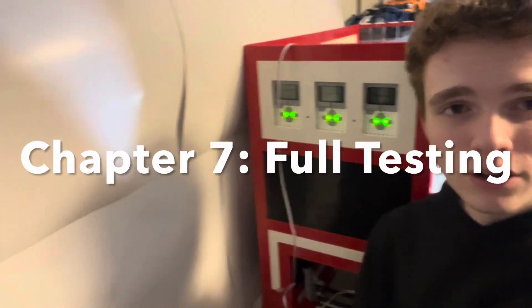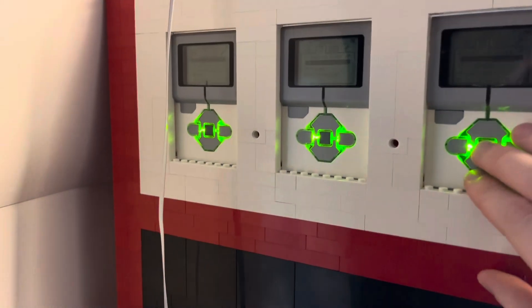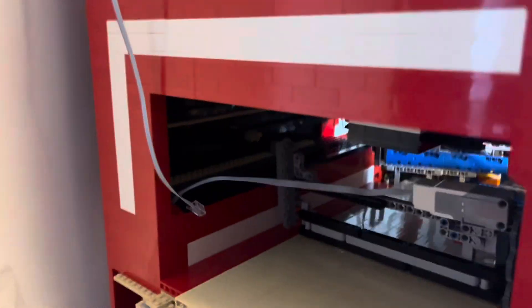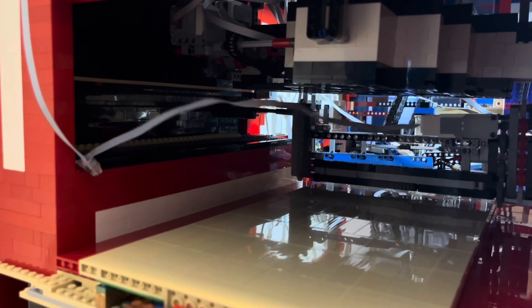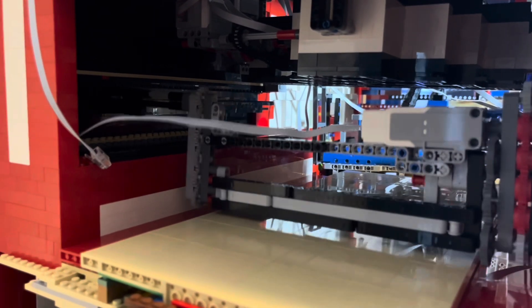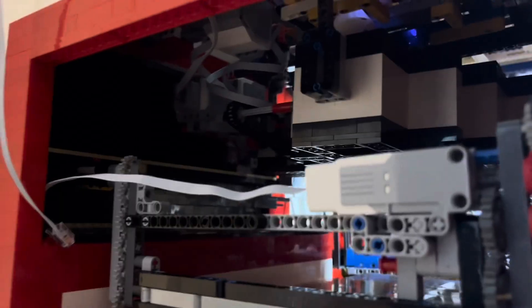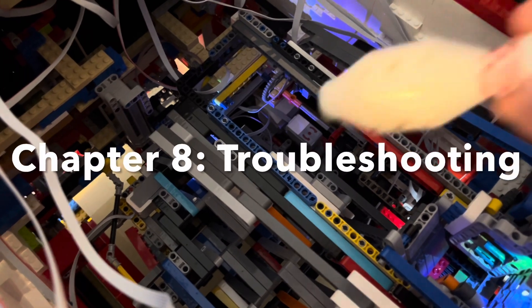With all the programs done, let's give it the first test. I have no idea how this is going to go, but let's give it a shot. It'll first begin by sweeping the playing field. While everything seemed to be working, that pin didn't actually go where it needed to go. So let's begin fixing that.